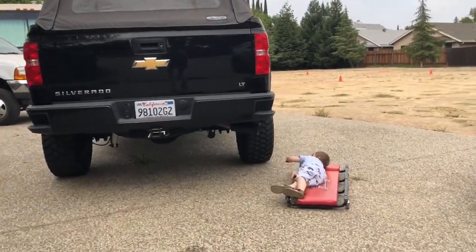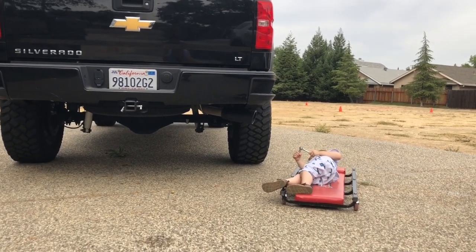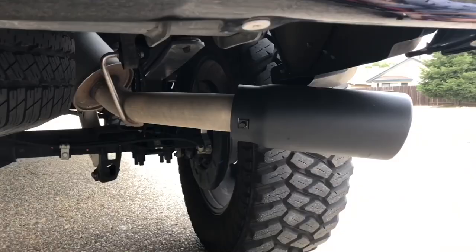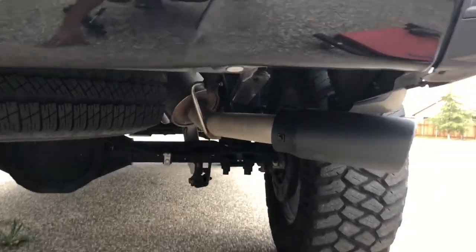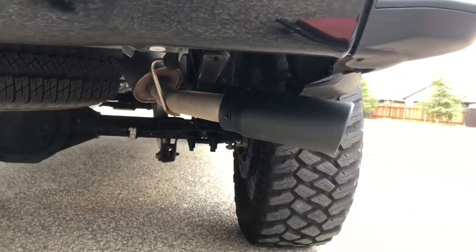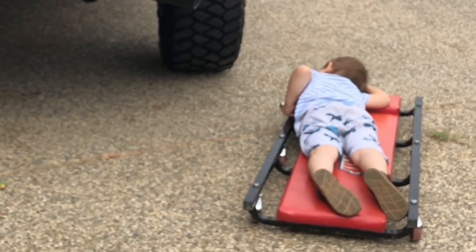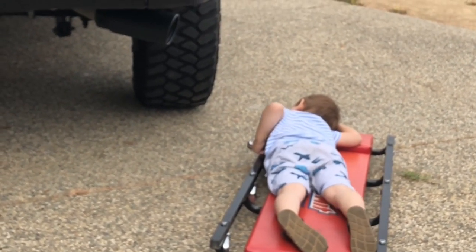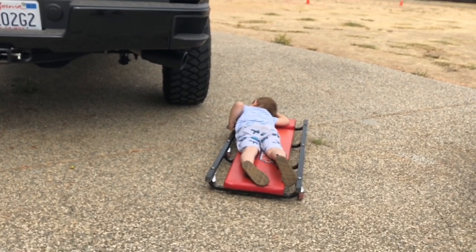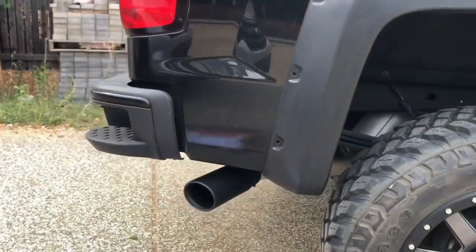All right guys, the tip is installed. You guys saw the cutting process and the install was pretty simple. I really like the cutting tool — it cut the stock exhaust like butter. This is the tip installed; I really like it. It may be a little bit thick on this side but you don't really see that unless you look under. The angle is perfect — it doesn't stick out too much.